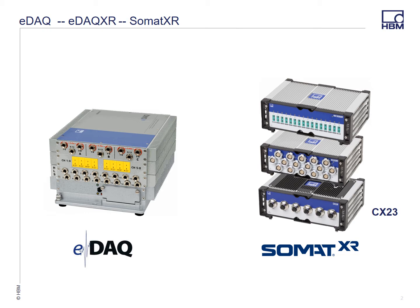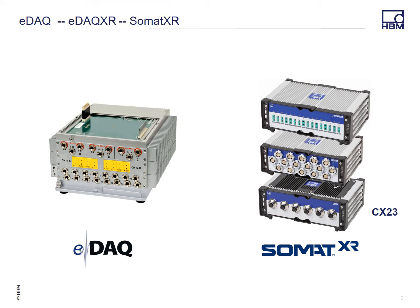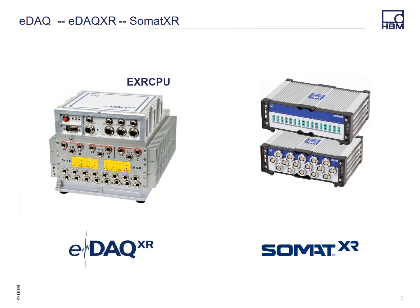First, you just remove the processor from your current EDAC system, bolt the base up to your current layers, remove the lid, and add an interface layer.